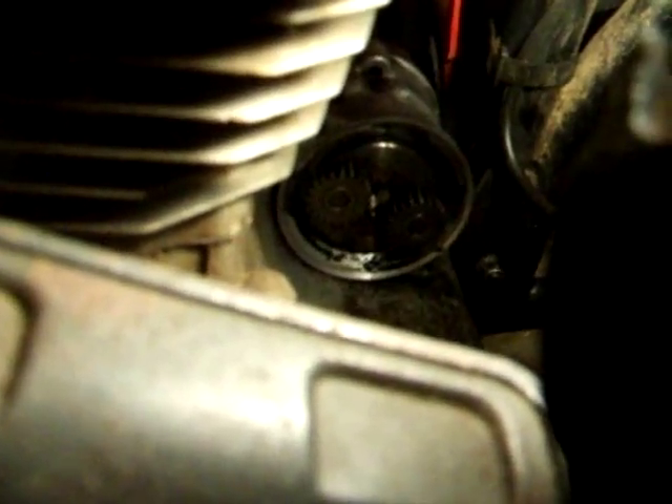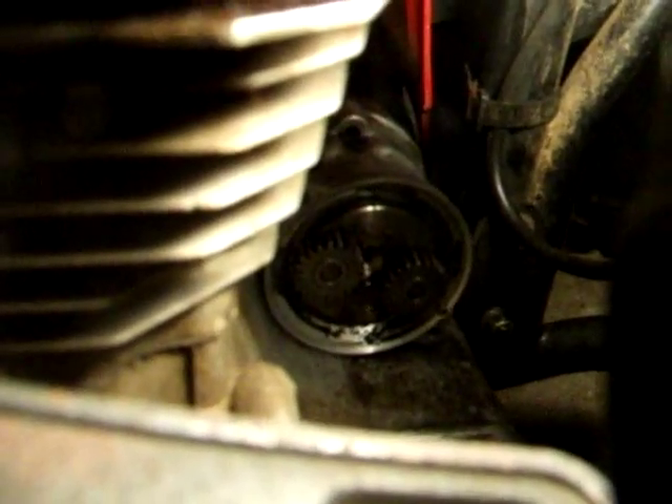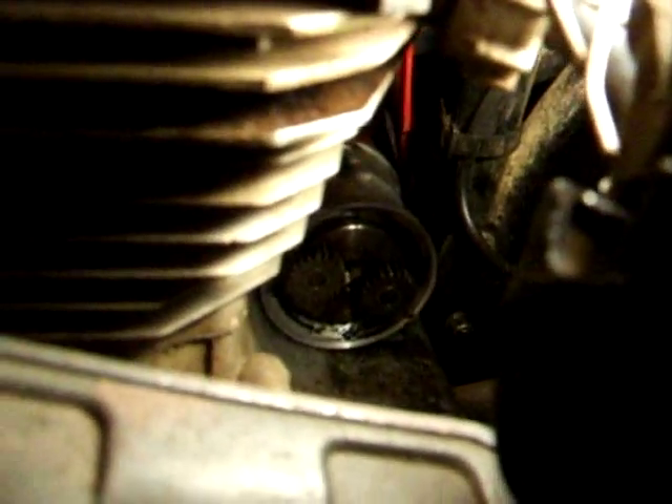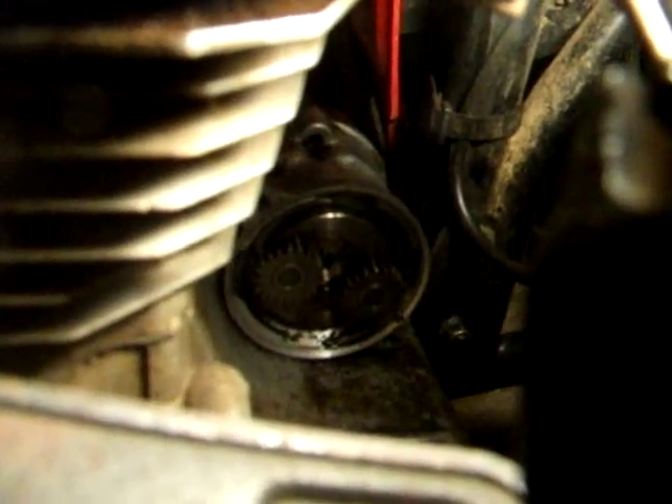So here's the motor. As you see, the end cap is not here. I left that on the machine. That way I don't have to take the cover off because the gear doesn't fall down that side. I undid the two screws and pulled the motor off the machine leaving the end behind. So as long as you leave that behind, the gear inside stays put.